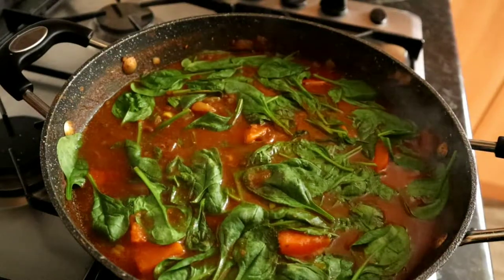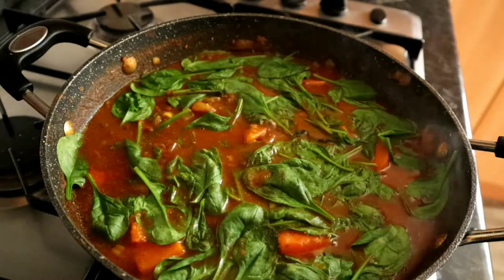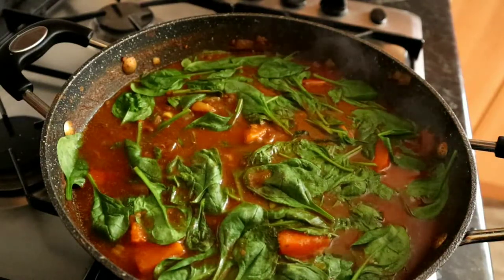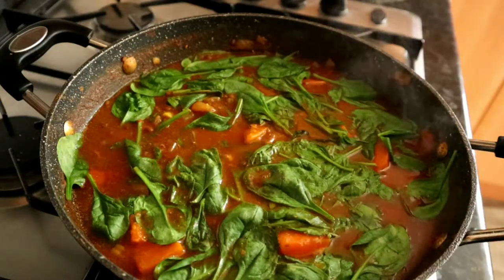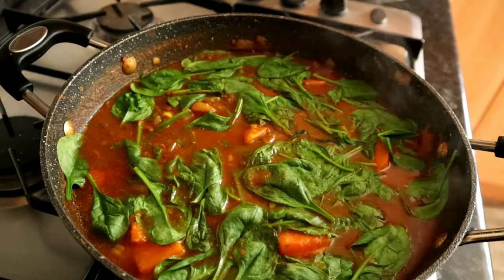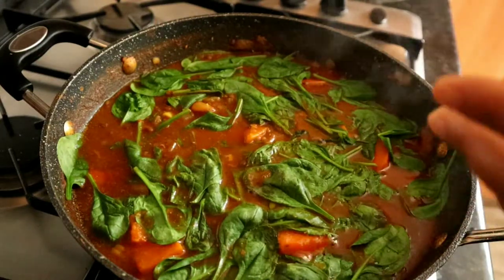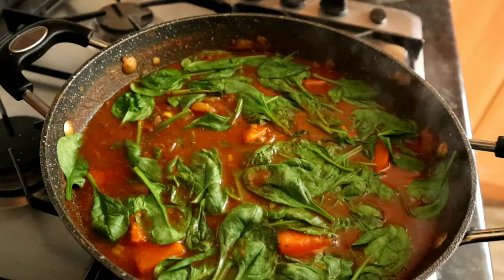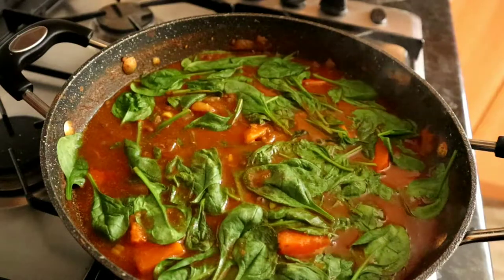The spinach has cooked down and we're going to serve it up. I'm serving it with some couscous but you can have it with rice, on its own, with naan bread — mix it up. It doesn't have to be with rice and peas; just have it as you would with a normal curry.